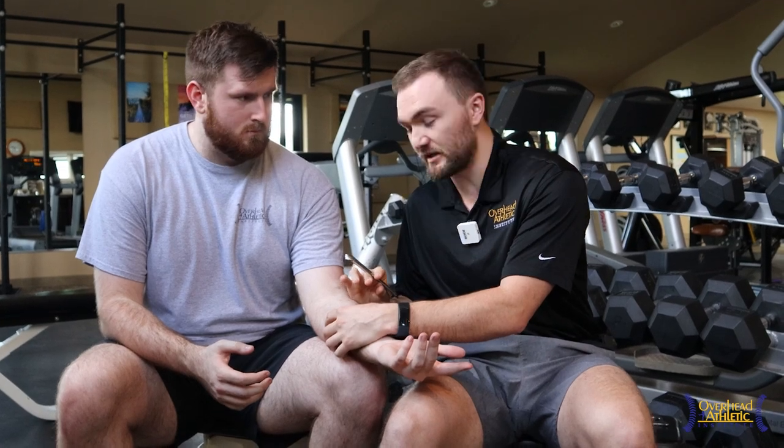Hey guys, welcome back to the channel. Max Wardell here, OverheadAthletics.com, joined by Chuck from the Overhead Athletic Institute as well. We're going to talk about instrument-assisted soft tissue mobilization for the elbow.